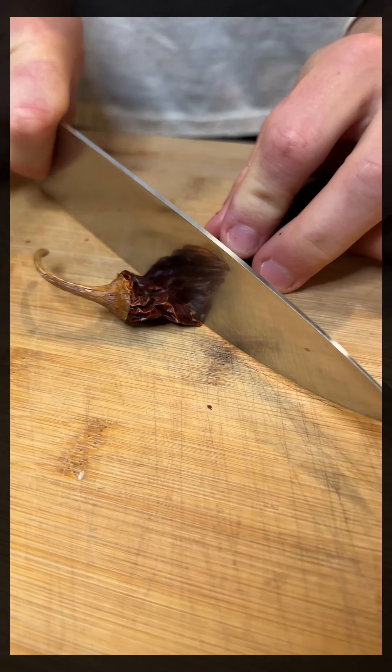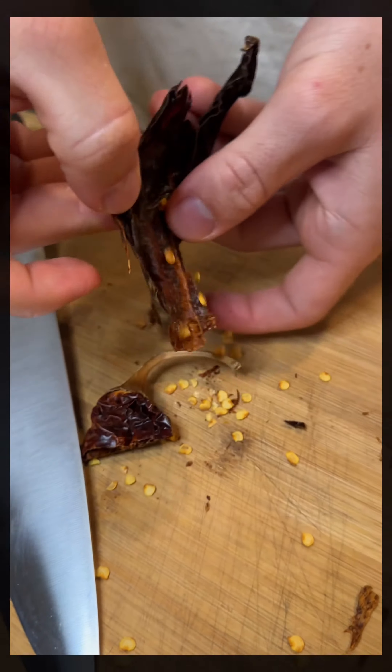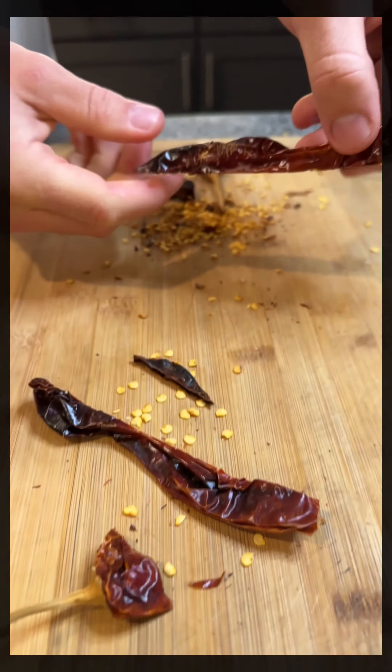Step one, you gotta remove all the seeds from the chilies.